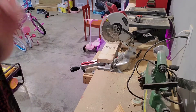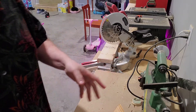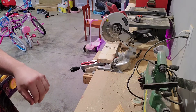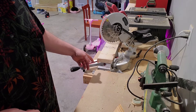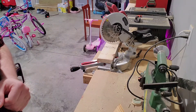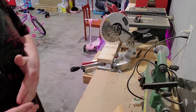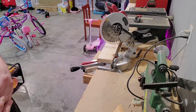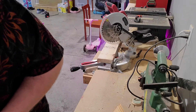Alright guys, today we're going to make a little bench for the table we made yesterday. I think it's going to make a really good little kids' picnic table set. The first thing I'm going to do is go back to the same angle I used for the table — 37 degrees. I'm going to cut the end off, set the short legs at 10 inches, and the long legs for the back at 20 inches, then cut them all.